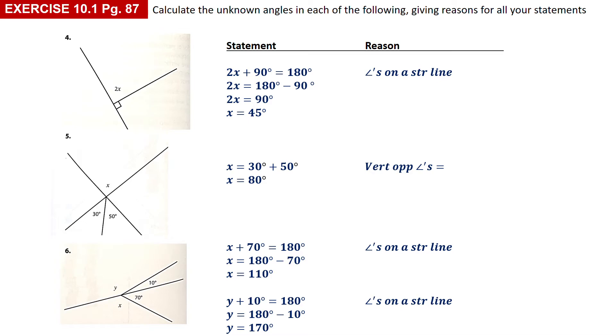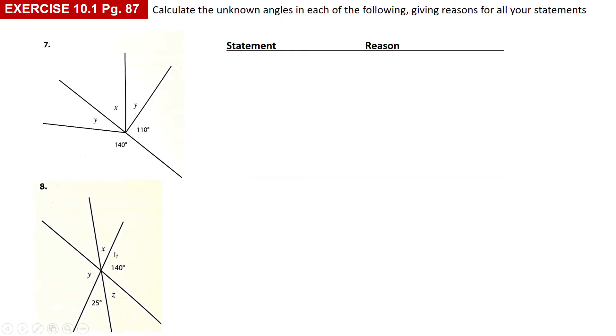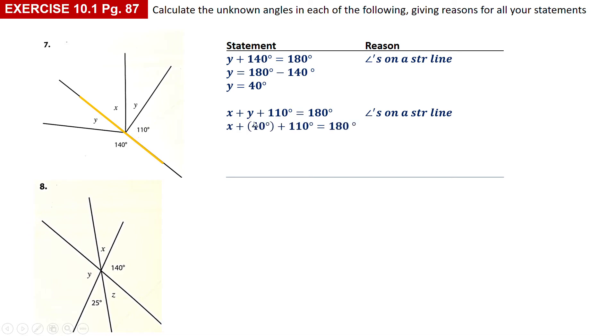Number seven: again you can't go straight into working with angles around a point because you've got two different unknowns. I started by using the bottom straight line: y plus 140 degrees adds up to 180 degrees, so y is equal to 40 degrees. Then using the top of that straight line: x plus y, which is 40, plus 110 adds up to 180 degrees. Substituting y as 40, I subtract the 40 and 110 and get x equal to 30 degrees. You can check: 110 plus 40 plus 30 equals 180 — yes it does.